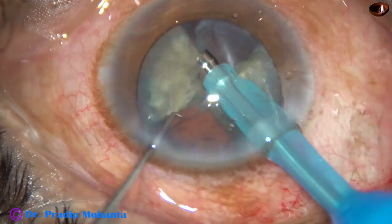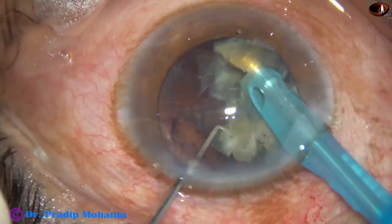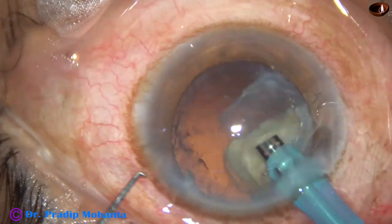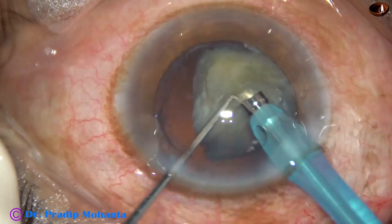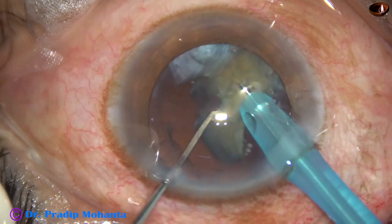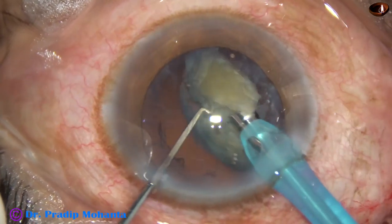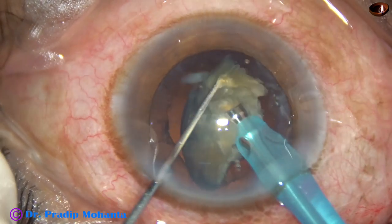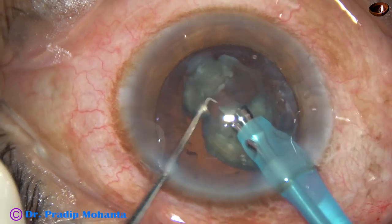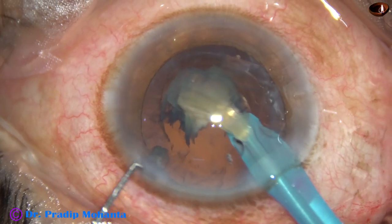One hemi-nucleus has been removed. This is a fragment of the other hemi-nucleus. These large fragments are emulsified starting from the apex — the central pointed part is the apex.